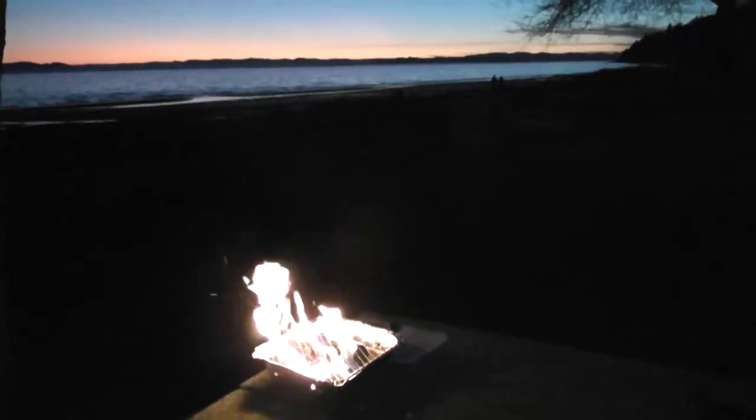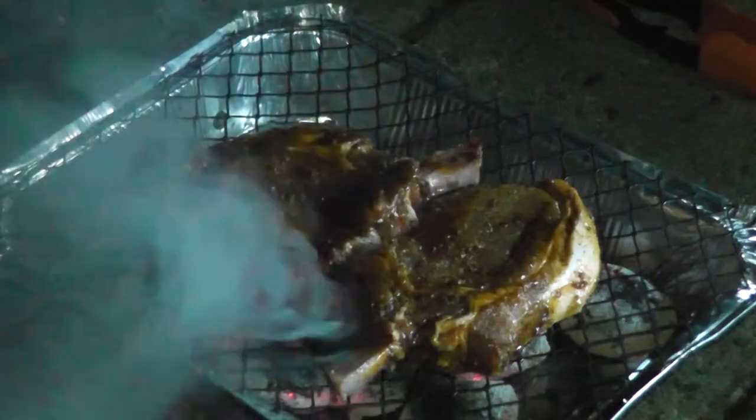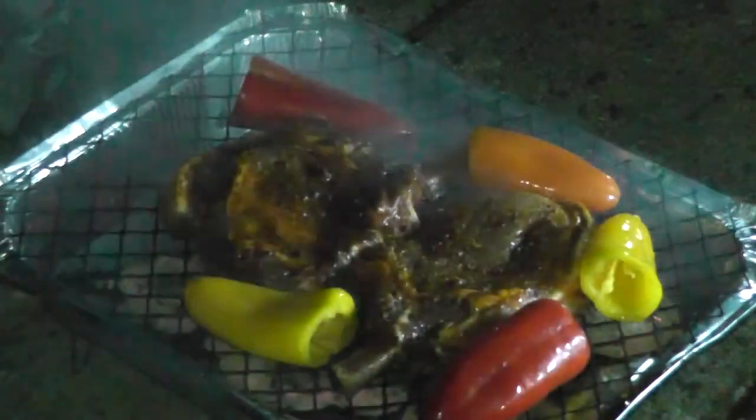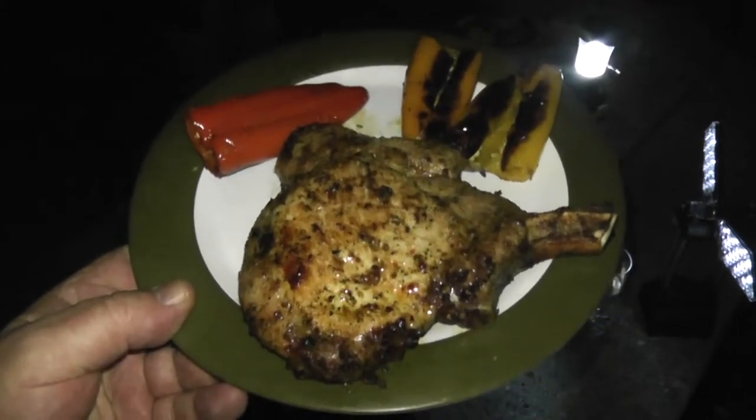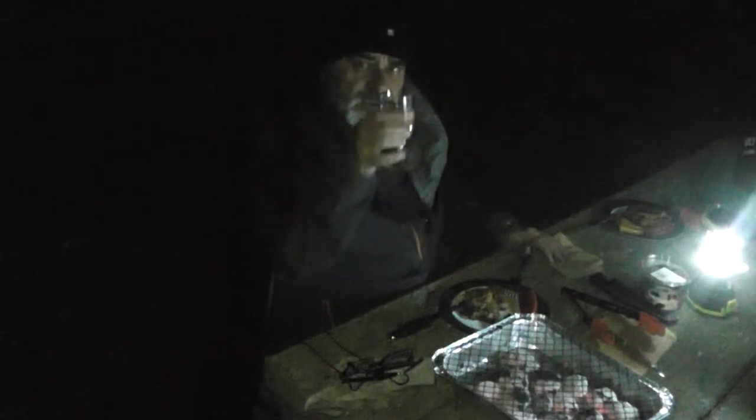We're using one of these disposable one-use barbecues — it's the first time we've used one. We're going to use it to cook our beautiful pork chops and roasted peppers. Having a great time down here at the beach and just about to have a beautiful dinner. Tomahawk pork chop and grilled peppers. Cheers! Cheers YouTube. Here's to the Stealth Camping Alliance.